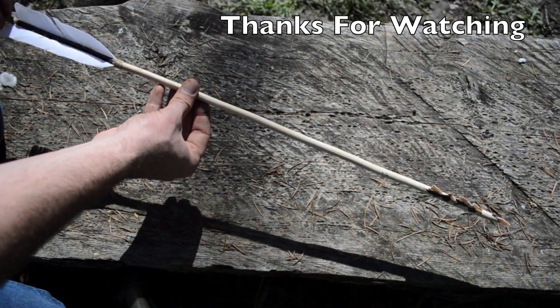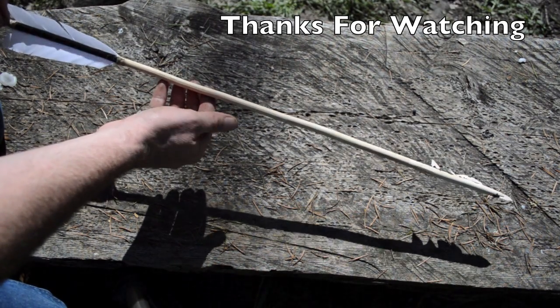Now you have an ancient style of arrow that was used by Mesolithic hunters more than 8,000 years ago.